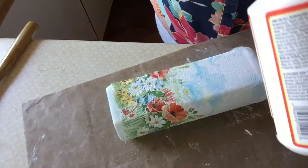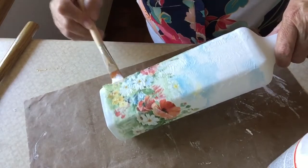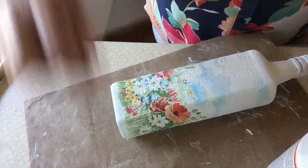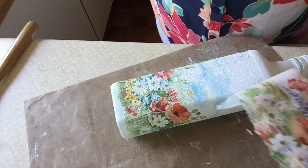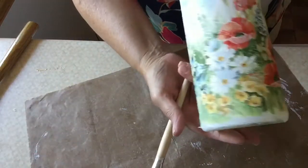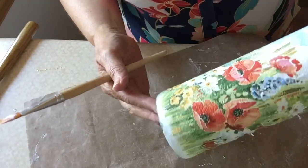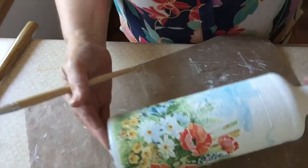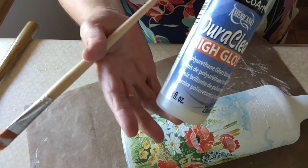And there you go — Bob's your uncle, Fanny's your aunt. Now I will actually leave that dry before I put any Mod Podge over the top. I keep my little bits like this — sometimes they come in handy when you're putting them on rocks. Nice and flat, and when this is nice and dry I will then Mod Podge — or I use this Dura Clear High Gloss, which is great.